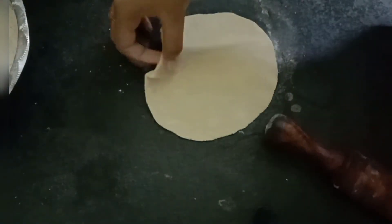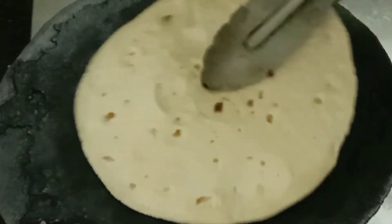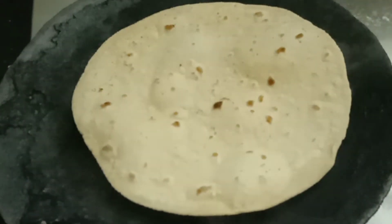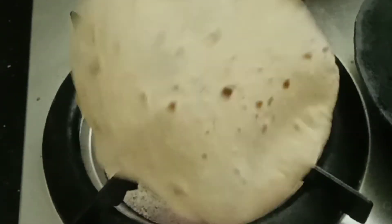It's ready. Now we can put the chapati on the tawa. It has to come like this — if bubbles come on one side, we need to turn it to the other side. After that we need to put it in the fire.